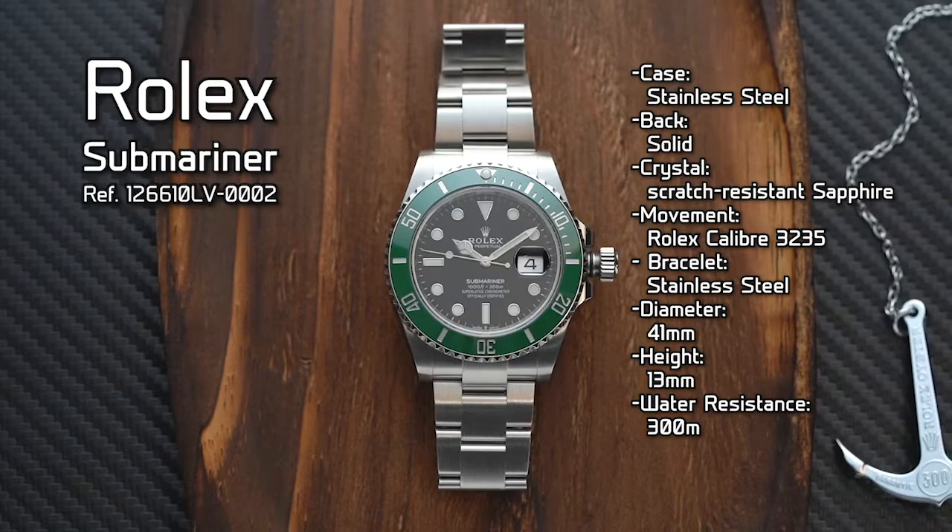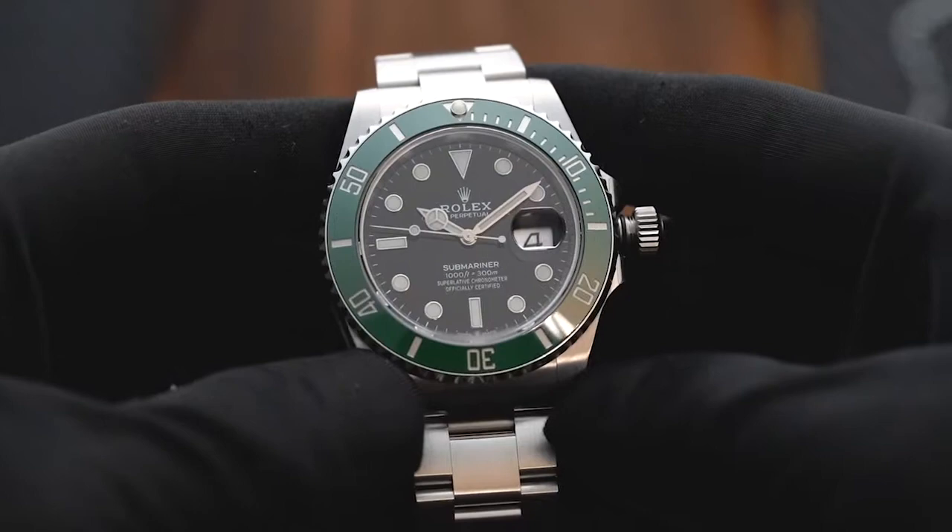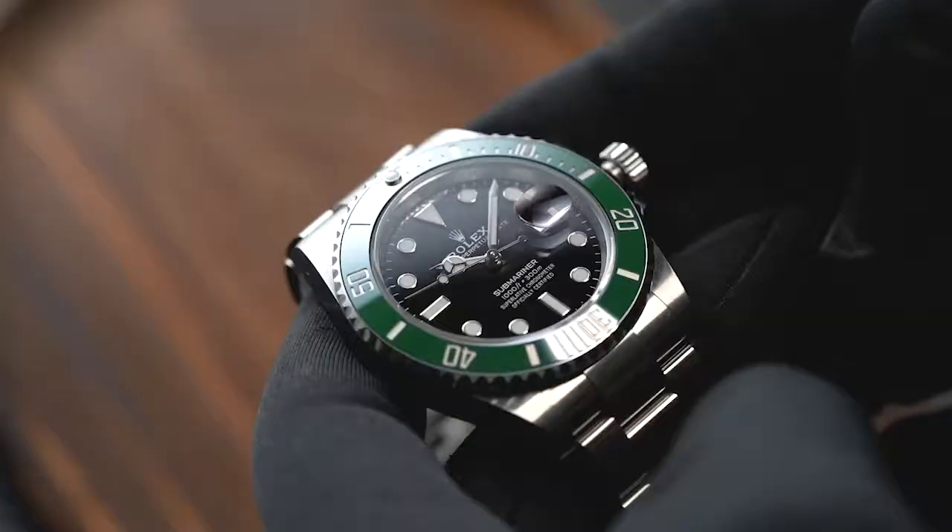For today's review, we have the new 2020 model, reference 126610LV. Like its namesake, the Rolex Kermit comes with a bright green bezel combined with a black dial. Although it's not as popular as the other Submariner colorways, the Kermit has an interesting story behind it.